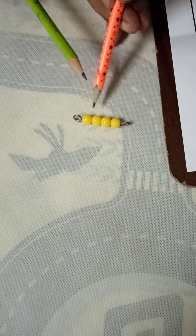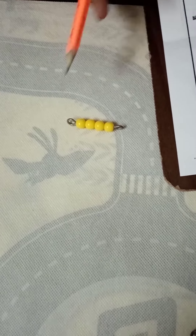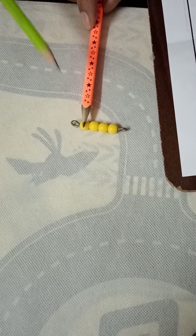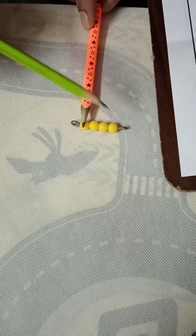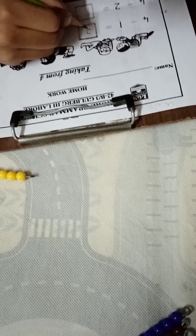Arshman, count these: one, two, three, four. How much do we have to take away? One. So we are not counting that one. Now count how much is remaining: one, two, three. So our answer is three. Very good — write it over here.